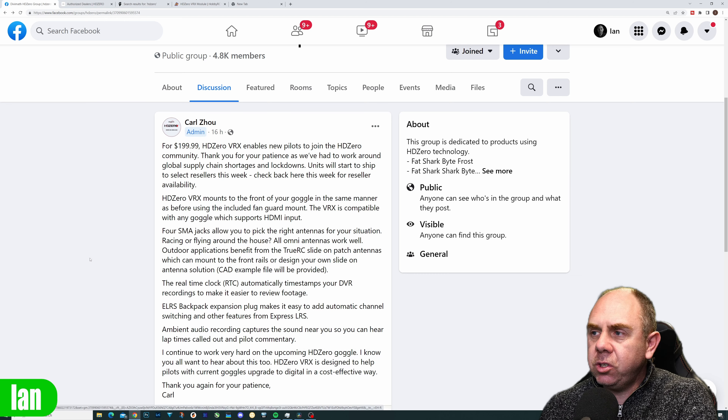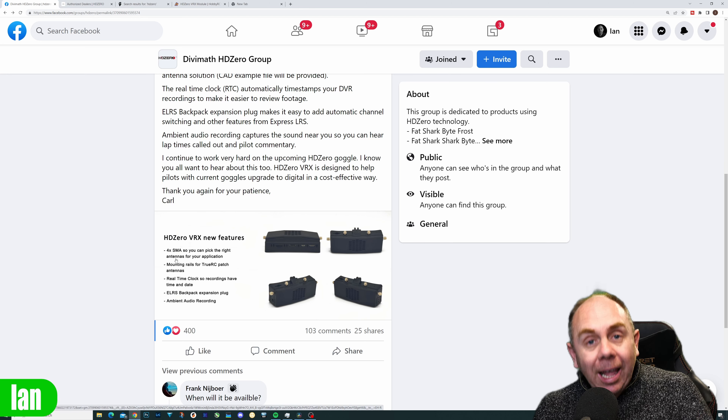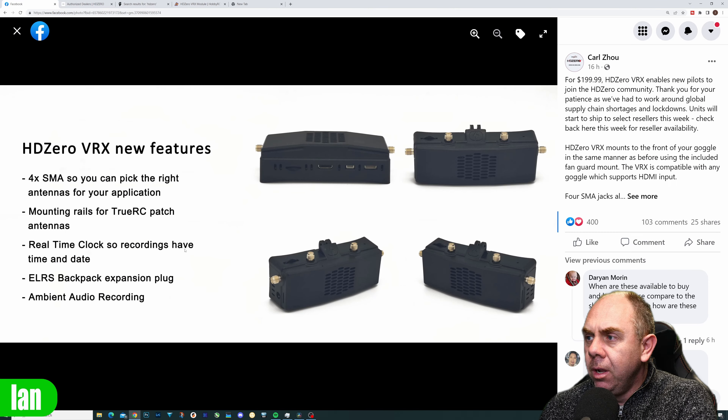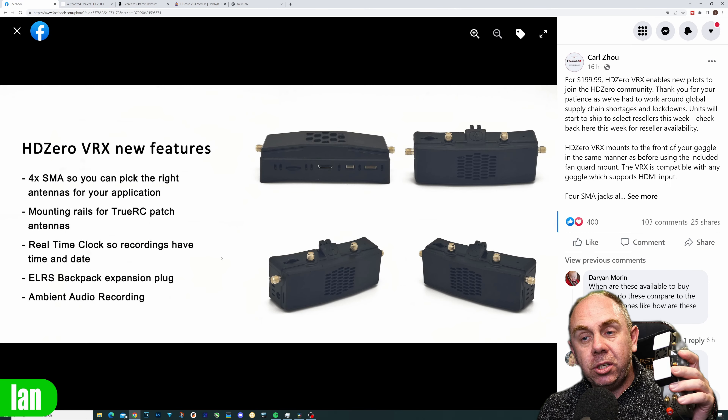I have covered this already on the channel, but the basics are this isn't an upgrade from the original module — it is basically a replacement for that original SharkBite or HD Zero module that is available.